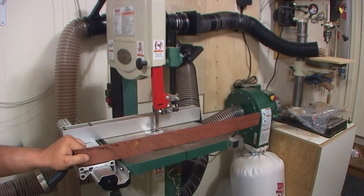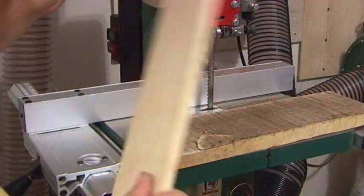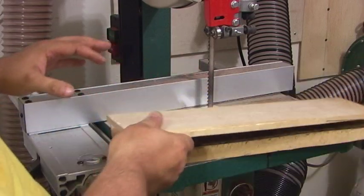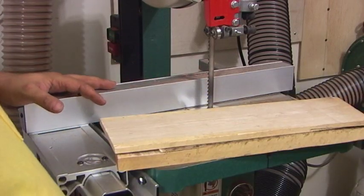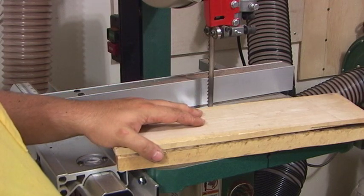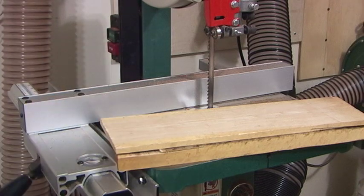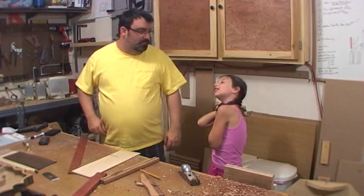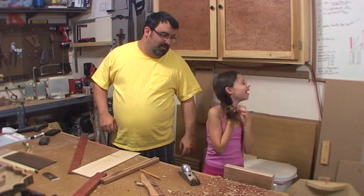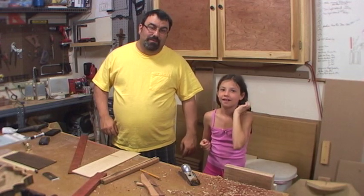That's the center piece. Now we'll go ahead and plane the maple, veneer off those two pieces, and go ahead and plane them down. We'll go over to the planer and thickness those to the right settings. Something happened — I got that on tape, I'll probably put that in the video.